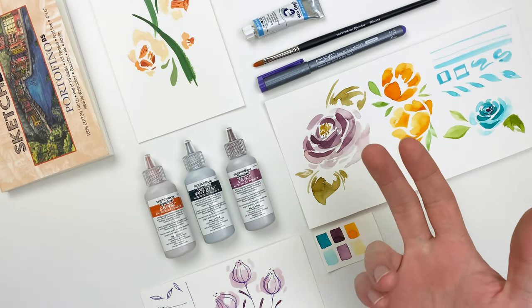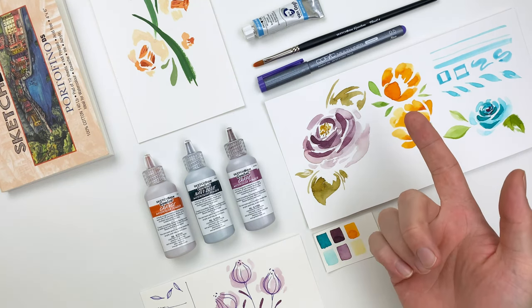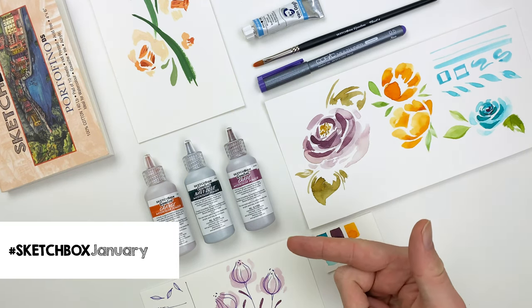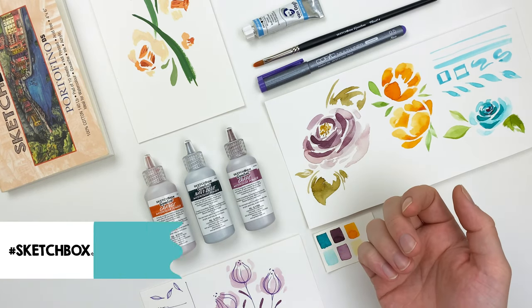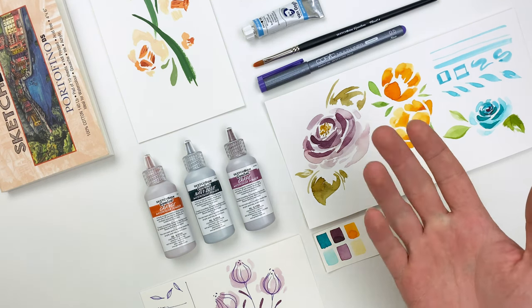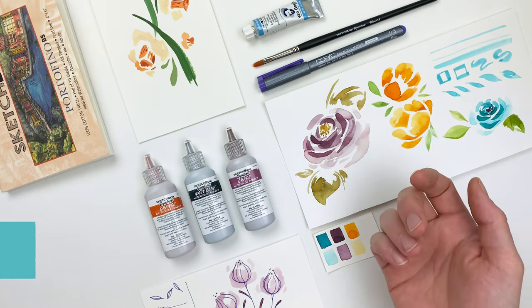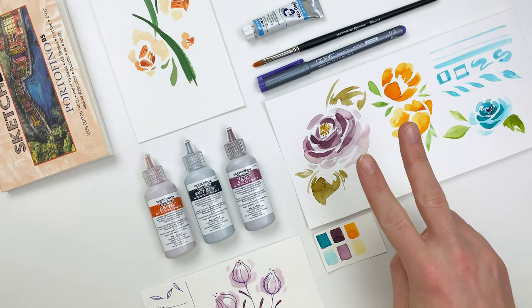That's all for this month's video. Hope you enjoyed it and learned a few things. If you post your work online, make sure to use hashtag sketchboxjanuary — we love seeing what you all create each month. And if you want to check out any of our previous videos, like that September video where we break down drawing flowers, you can check out our YouTube channel. I'll see you next month.